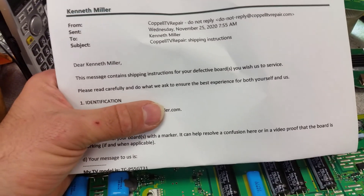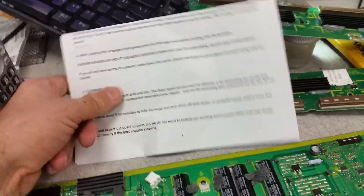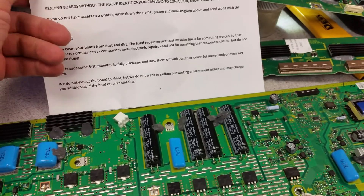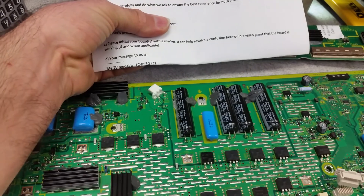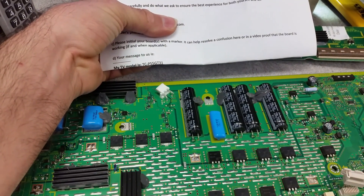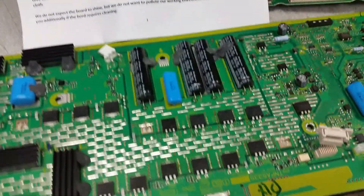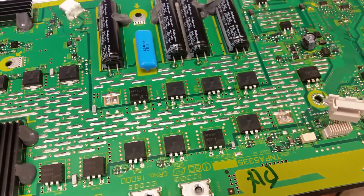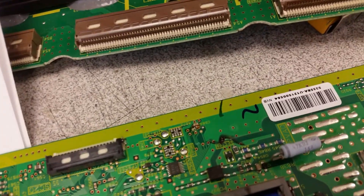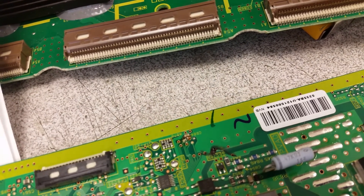Hello, this is Bobby at Copel TV Repair. This video is for our customer Kenneth Miller and everyone else who might be having a Panasonic TCP 55 GT31 that has a C-board TMPA 5335.